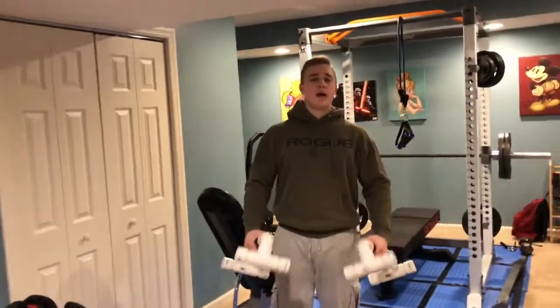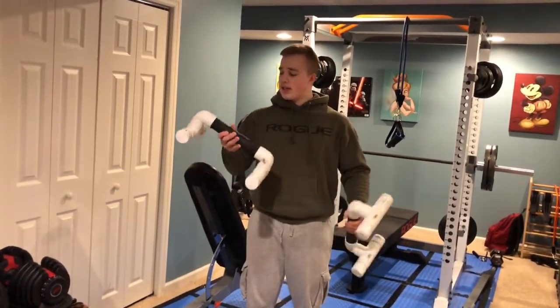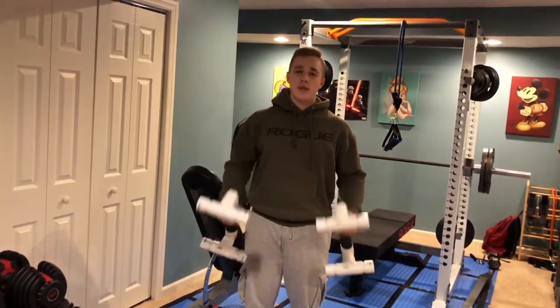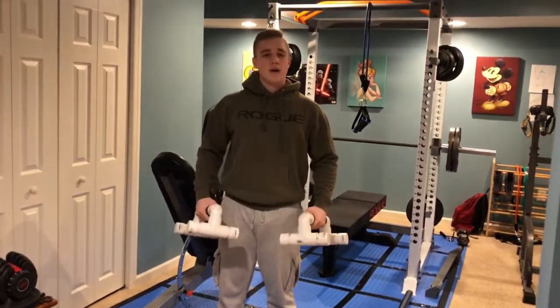These are my parallettes. I've had them for about two years, no problems. They're homemade as you can see. You can do wall handstand push-ups, normal push-ups. You can get creative — it's a really fun piece of equipment.